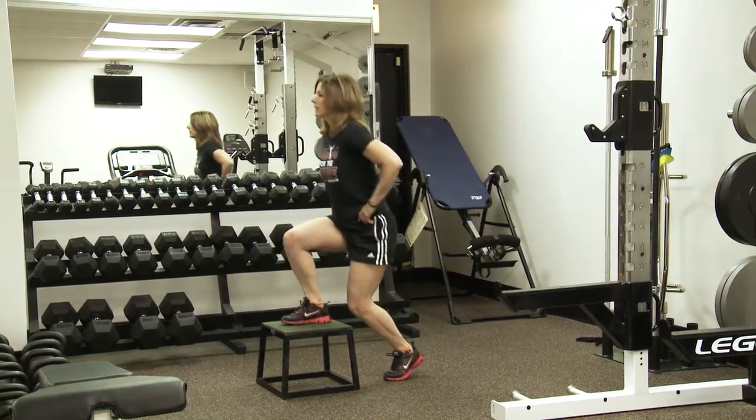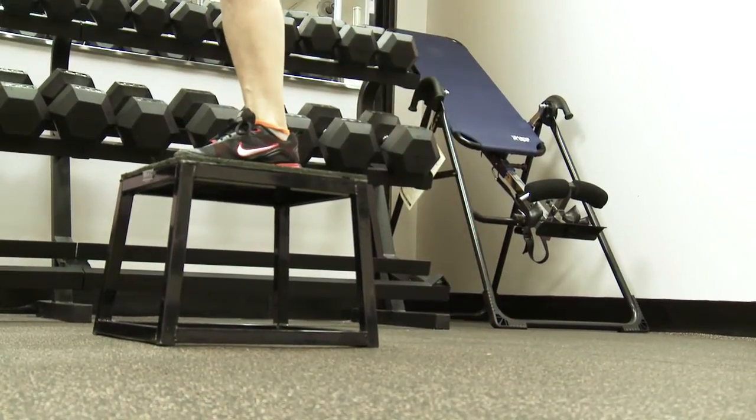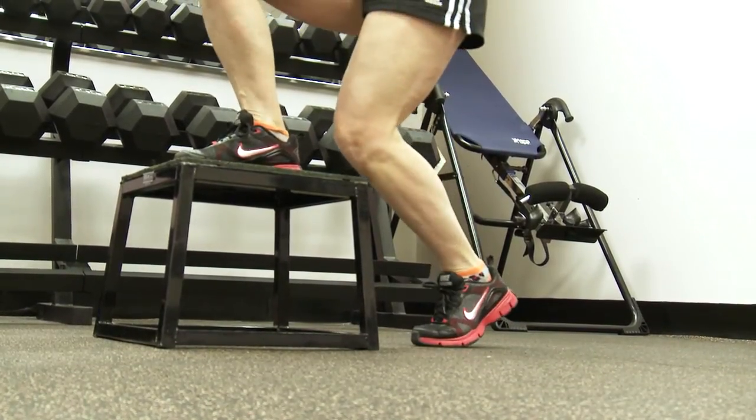On high step ups: stepping up, bring your knee up, step down. Make sure when you're stepping down you land lightly on your foot.